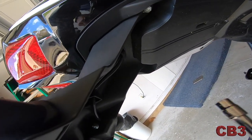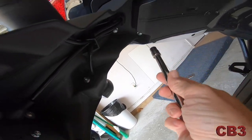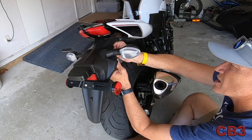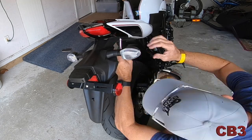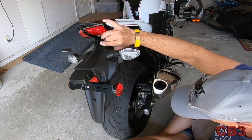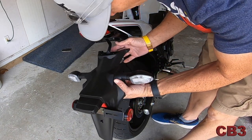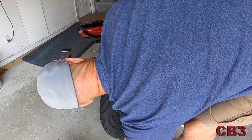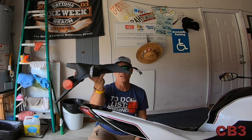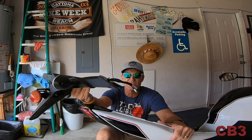Next up, there are four 10-millimeter bolts right here. Once you get them started, turn them right out with your hand — no problem. And last but not least, number four, and they were all easy to get out. All I'm going to do now is feed these wires out. Well, that looks better already — what a difference! Kudos to Suzuki because this was very easy to take off.